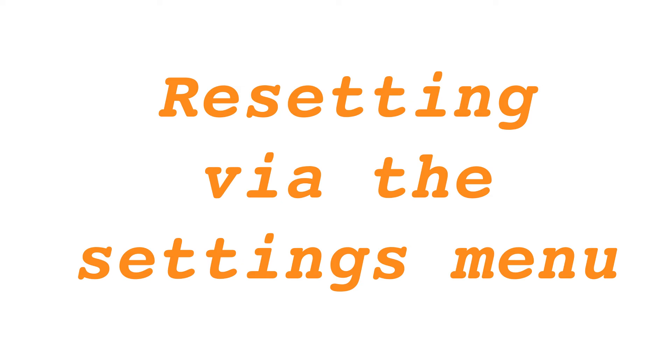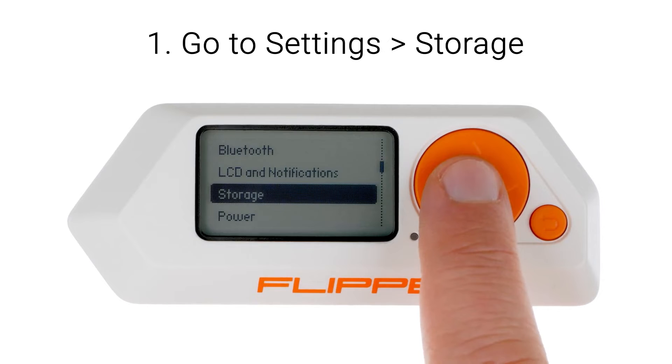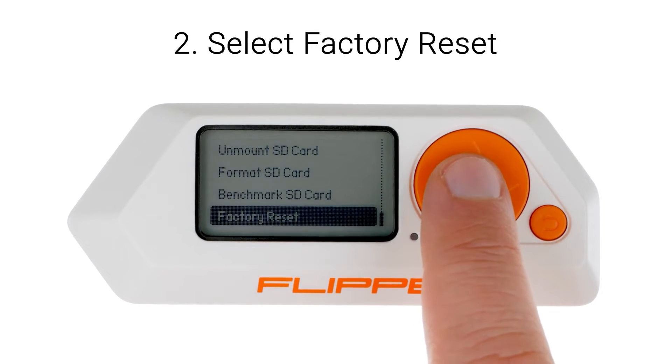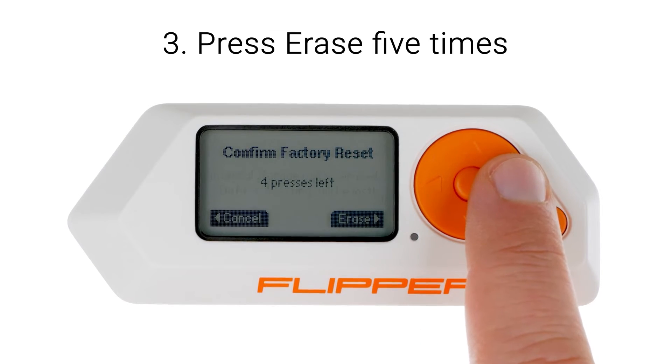Resetting the Flipper Zero via the settings menu: Access Settings > Storage on your device. Choose factory reset. Confirm the reset by pressing erase five times.